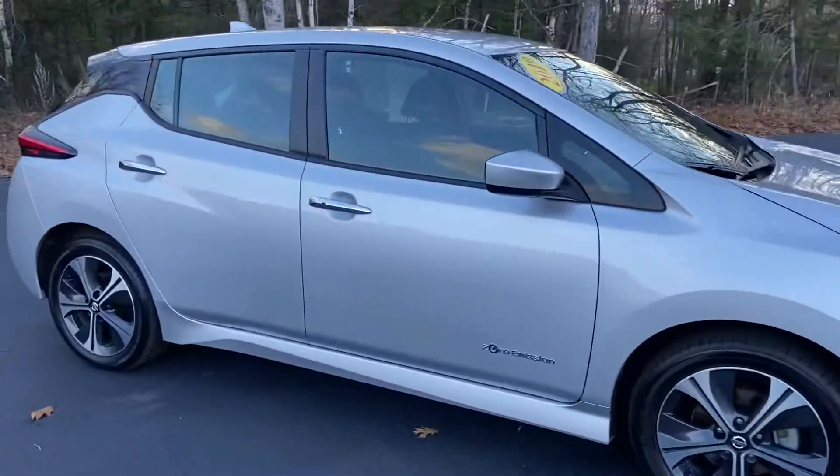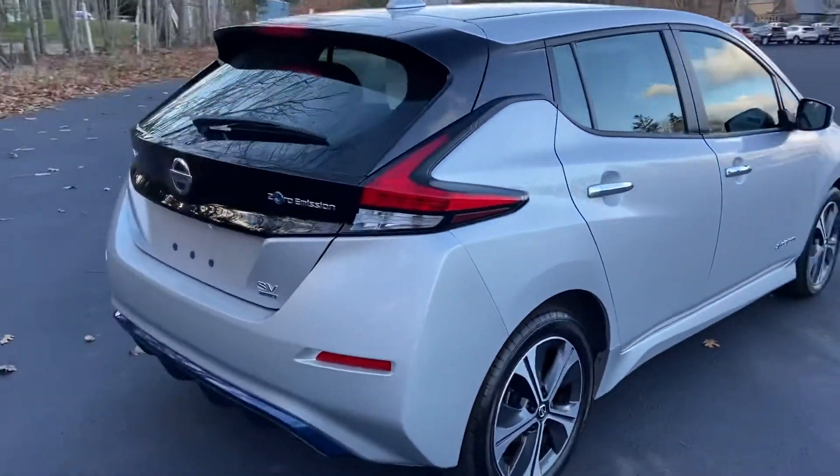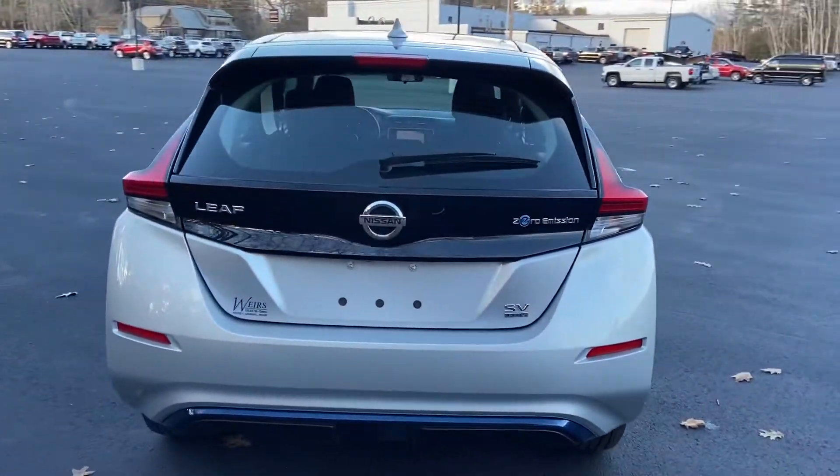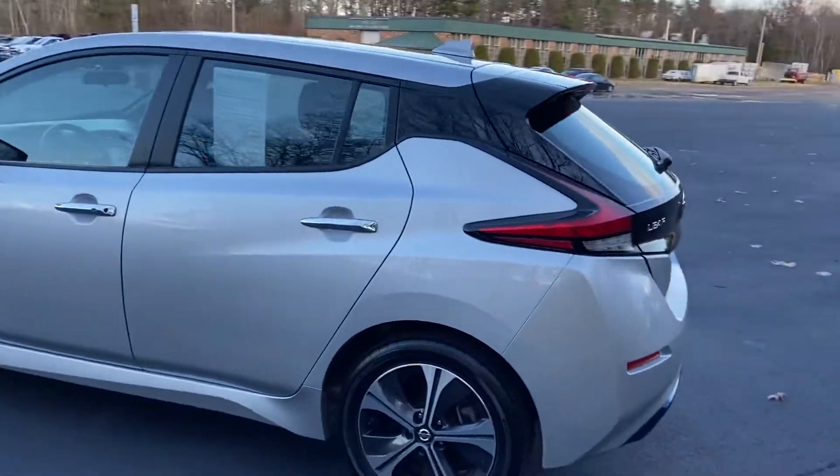Good afternoon here at Weir's Buick GMC Route 1 in Arundel, Maine. Just doing a quick walk-around video of this 2019 Nissan Leaf SV Plus, a zero-emission electric vehicle.